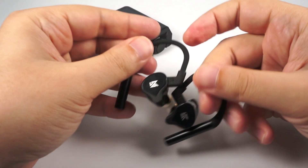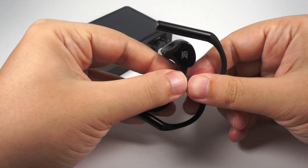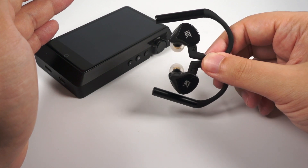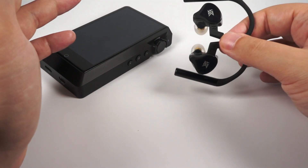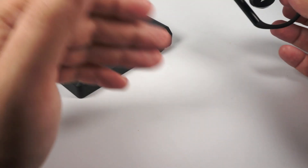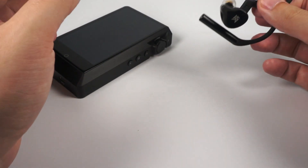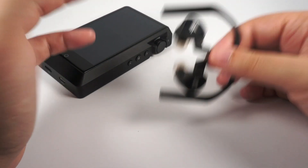As for sound, it's pretty simple — the KZ-E10 is like the ZS-10 Pro but with a bit more treble accent. If you're treble sensitive, it's probably not the model for you, but for me it's still okay. I think it's actually a good idea because the vast majority of true wireless models I test are tuned to be darker and warmer with recessed treble. So it's good to have at least one model with accented treble — maybe it's not universal and not everyone's cup of tea, but anyway.